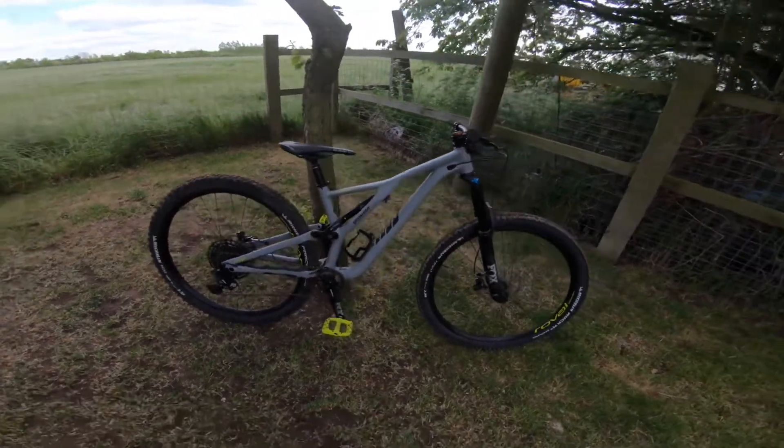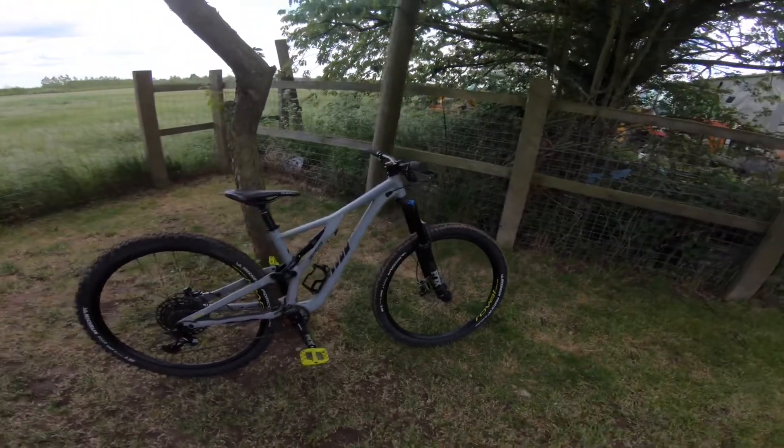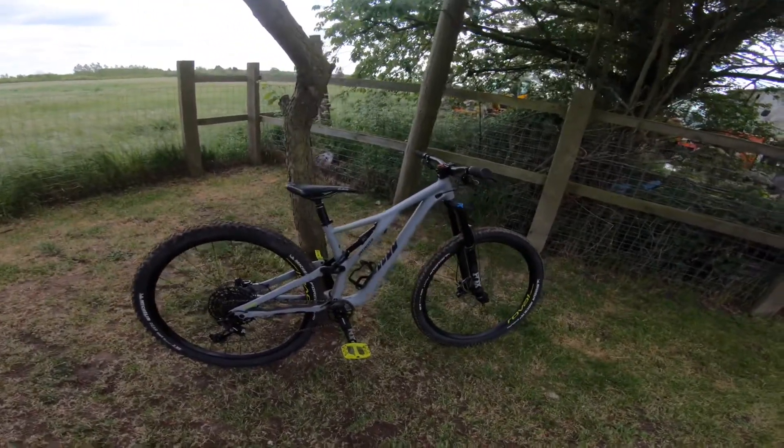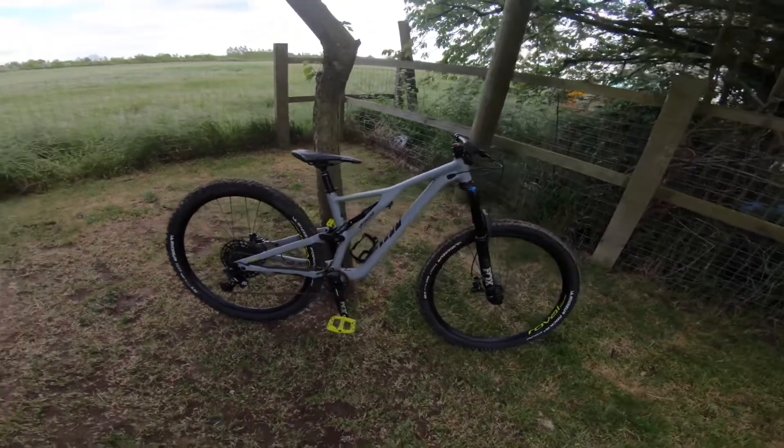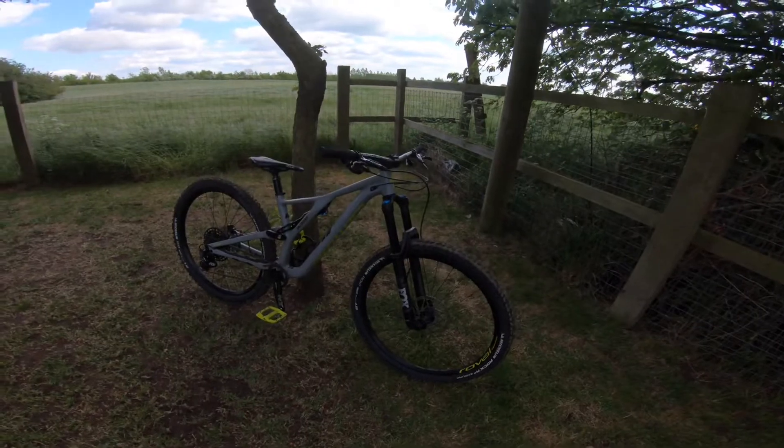I got it that same day and I absolutely love it. I've only been out on two rides on it, but it hasn't been anything extreme — just trails around where I live, going down gravel paths rather than proper bike trails.